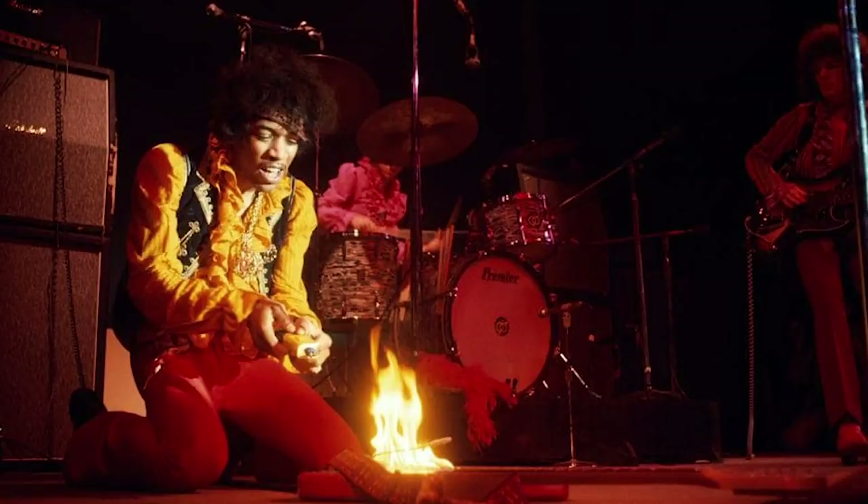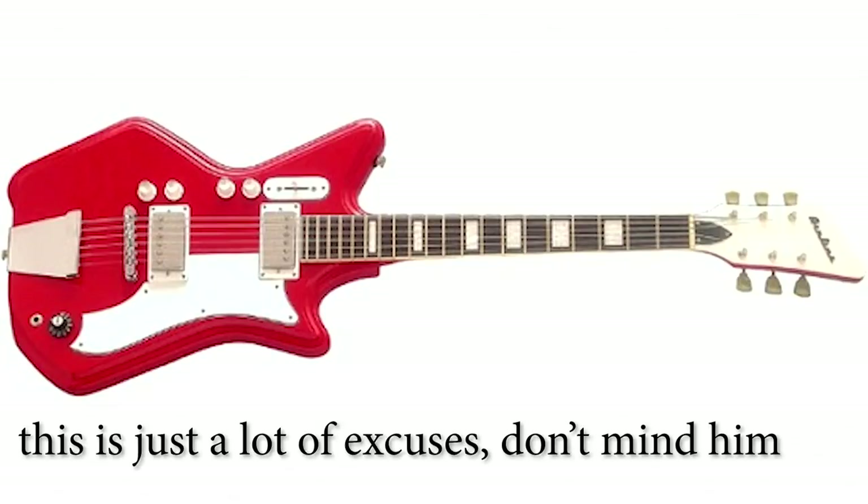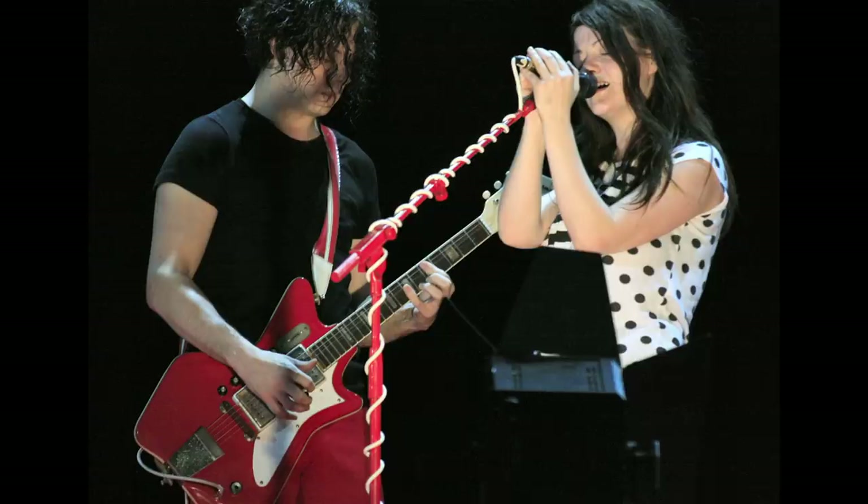How are you guys doing at home? How many have you gotten right? I honestly — this is just a guess 'cause I have no idea — I'm going to say Cheap Trick. Who is it? Jack White. Really? Oh, I've never seen him with this guitar. I must be living under a rock. We meet again, young Squire.